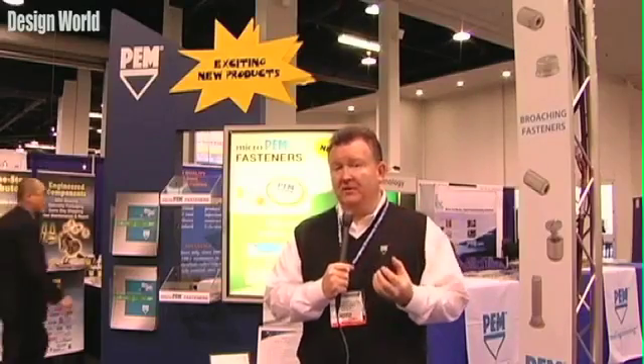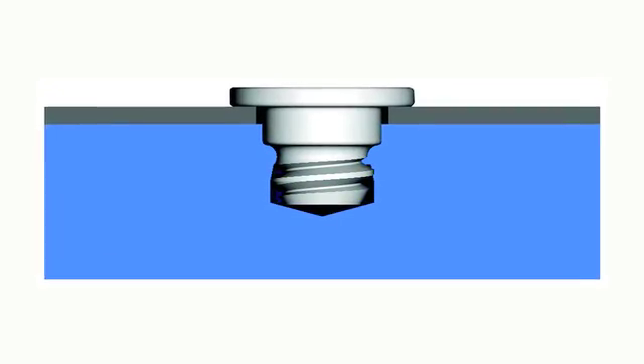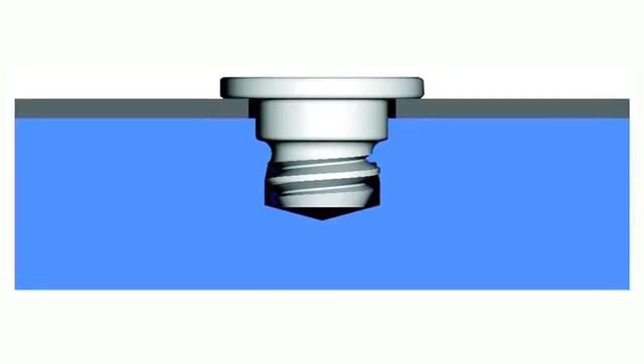Very thin drive, very low profile. It allows us to make a very, very small part. We can press it in, but if the customer needs to remove it, they'll be able to un-thread it later and then re-thread it back into the part.